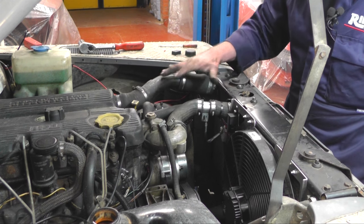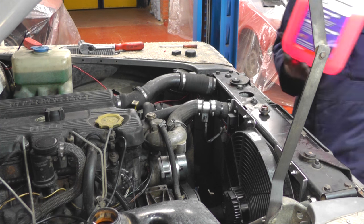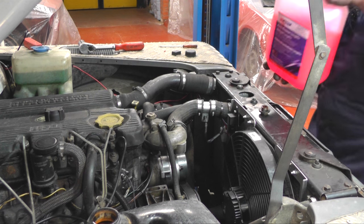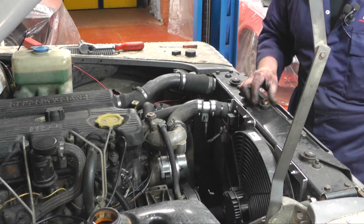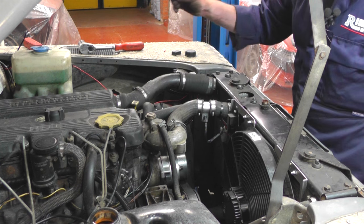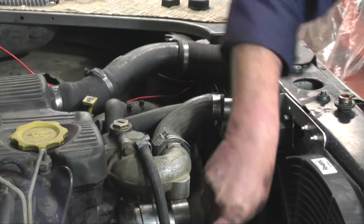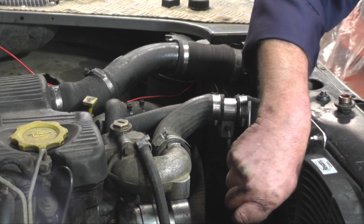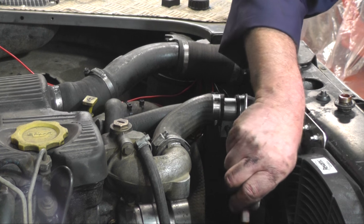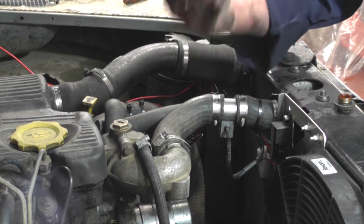We've put everything back together and we're ready to top it up with water now. Remove the cap from the top of the radiator, top it up with antifreeze, then once filled up replace the cap and fill the header tank up. Start the engine, get it up to temperature, and then use a little screwdriver — on the underside of the water temperature sensor there's a little screw that moves 90 degrees one way to 90 degrees the other. When it's up to temperature, alter the screw to get the fan on at the correct temperature, and once it's on you then replace the cap.